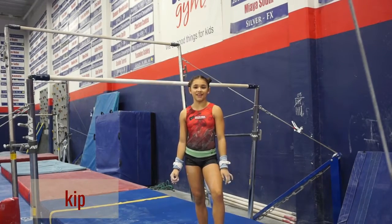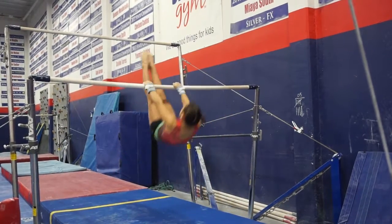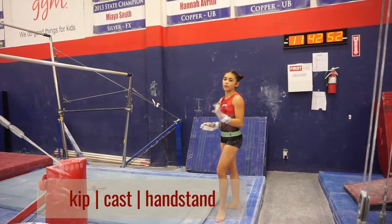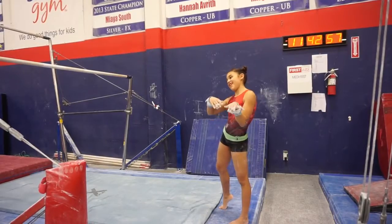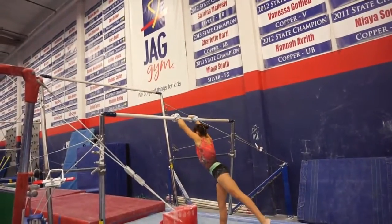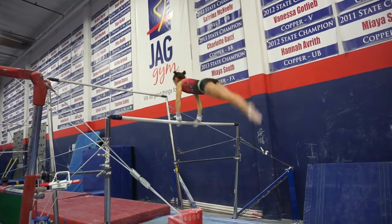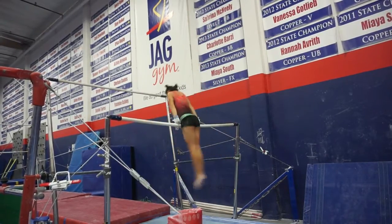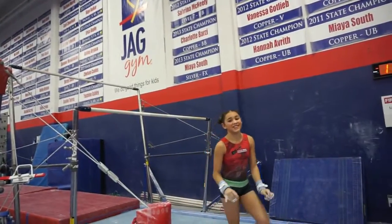The first skill is a kip. My next skill is a kip cast handstand. I'm going to do five because it really warms me up for other skills. That was actually four — I got too much higher.